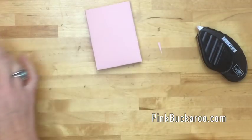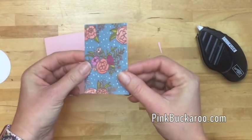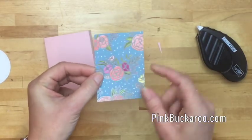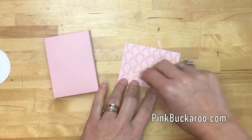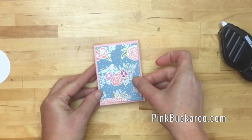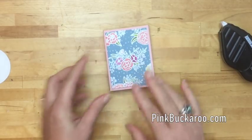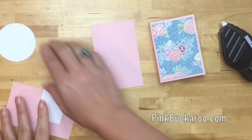Now let's do the front. I'm using this beautiful Sweet Soiree Designer Series Paper - it's got a little bit of shimmer on it. The size is two and a half by three and a half. These measurements will be on my blog - check the link down at the bottom if you're watching on YouTube to go over to the post.